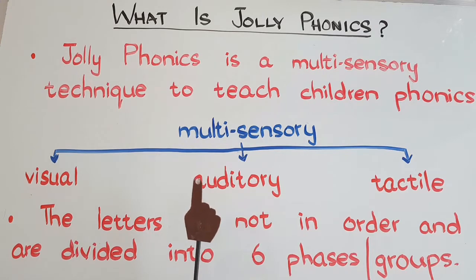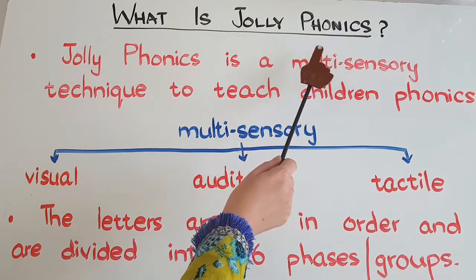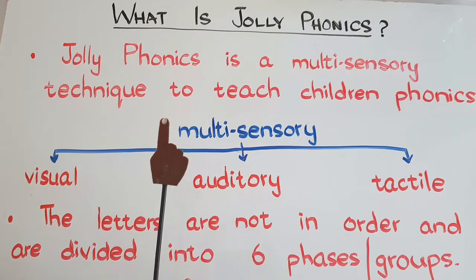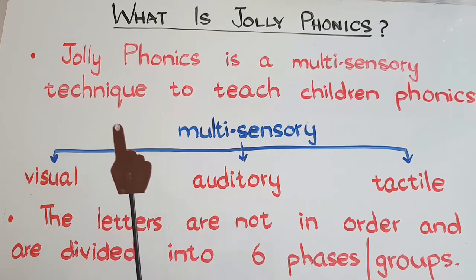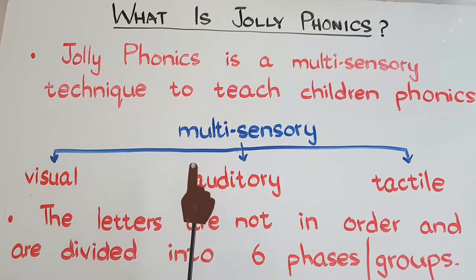Hi there! Welcome to Homeschooling with Hira. I hope everyone is doing great. In today's video, we shall see what is Jolly Phonics. You may have heard this word so many times, seen so many posts about Jolly Phonics and the courses being taught by certified Jolly trainers. Nowadays, in so many schools and kindergartens, the Jolly Phonics scheme is being followed.